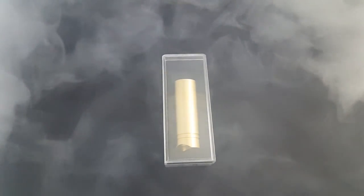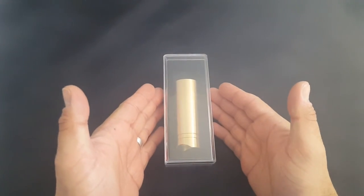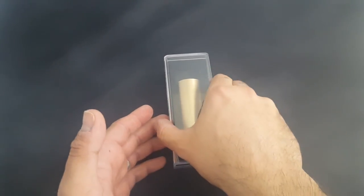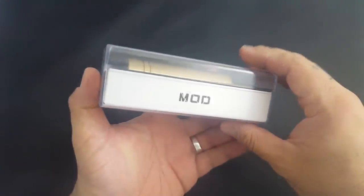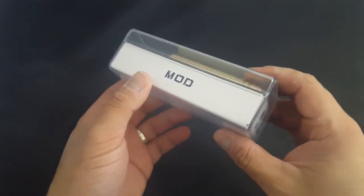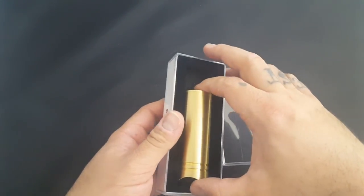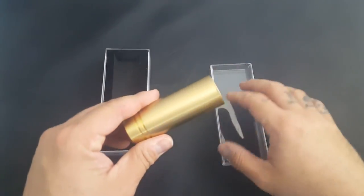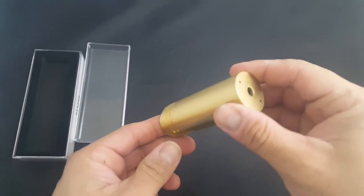Alright people, we are down low with the angelsig.com 4926650 mechanical mod clone. You have your simple box here, which is actually kind of nice for a clone — you hardly ever see that. Very simple, but nothing else inside except your mod.